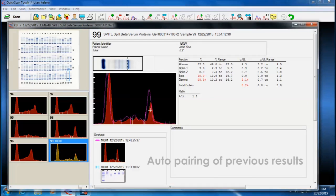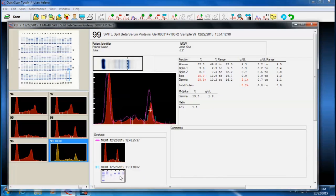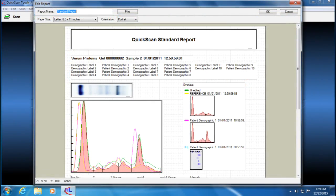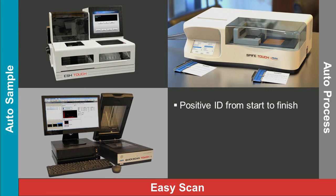New patient results are automatically paired with the patient's previous results from the QuickScan data store to help a clinician monitor treatment progress. Up to 200 previous results can be viewed. Printed reports are fully customizable. Work lists from the EschTouch can be downloaded to the QuickScan Touch for efficiency and positive patient ID from start to finish.